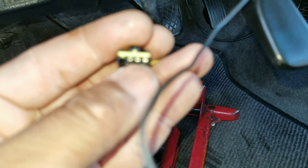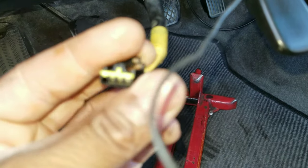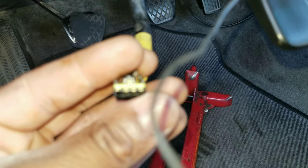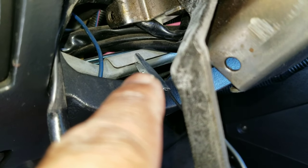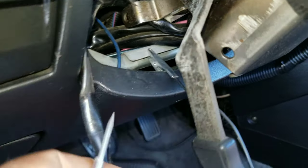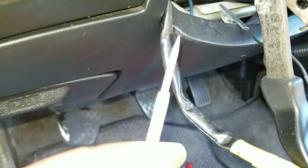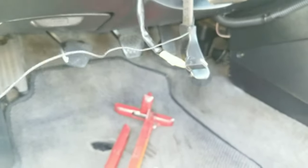What you wanna do is touch it with something metal that's grounded. What I'm using is a test light — it has an alligator clip. I'm using my phone as a camera. I have the alligator clip connected to metal right here, which is ground. I'm gonna use this because it has a pointed tip to touch that pin. My son is gonna do it cause I don't have enough hands.